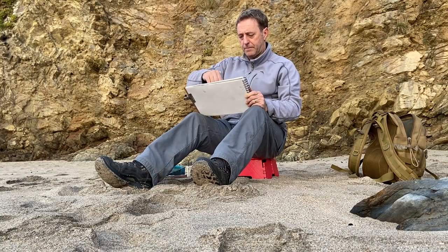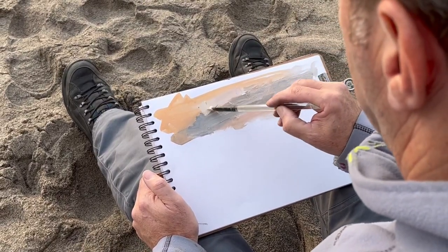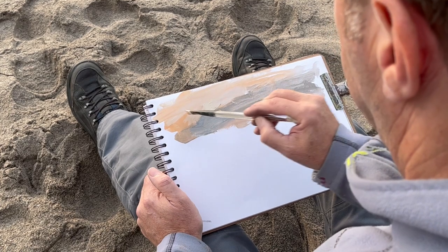You can see there my stool has sunk right into the soft sand — that's not because of my weight, that's just the softness of the sand. You can see it there, my feet are in lovely soft sand.